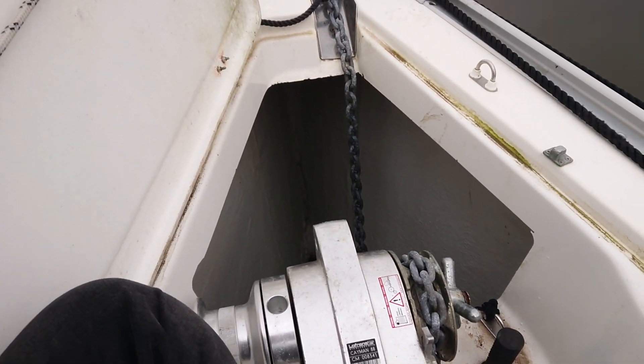Almost every production yacht I look at these days has some sort of anchor winch, normally 12 volt, and I'm just going to show you a couple of little tips here that hopefully you'll find of interest.